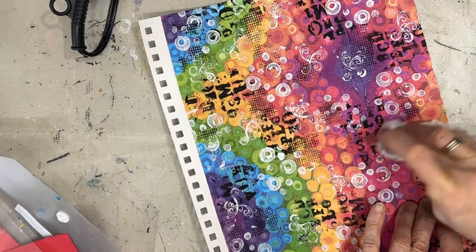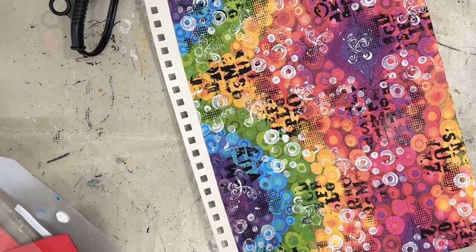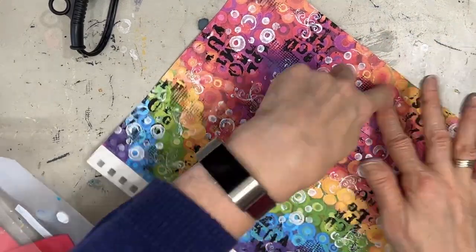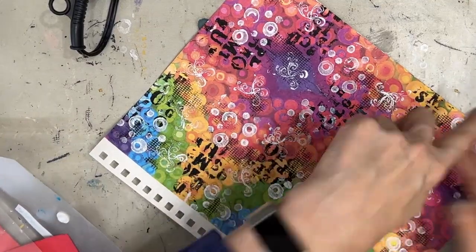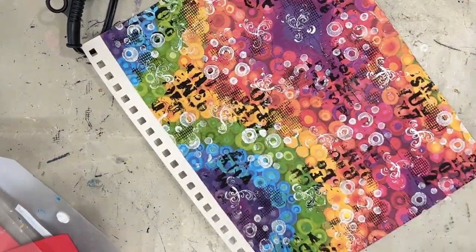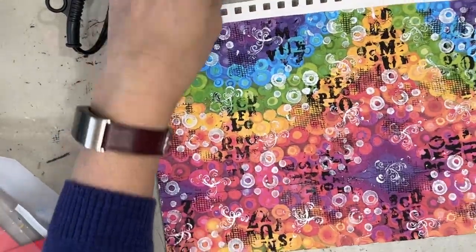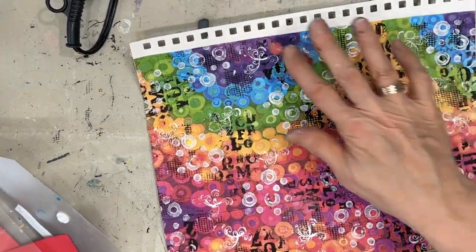I chose to use this napkin today because I do not have a lot of time to create, and I was undecided about what colour scheme to go with, so I made it easy on myself. It kind of feels like I cheated — but it is a good cheat.